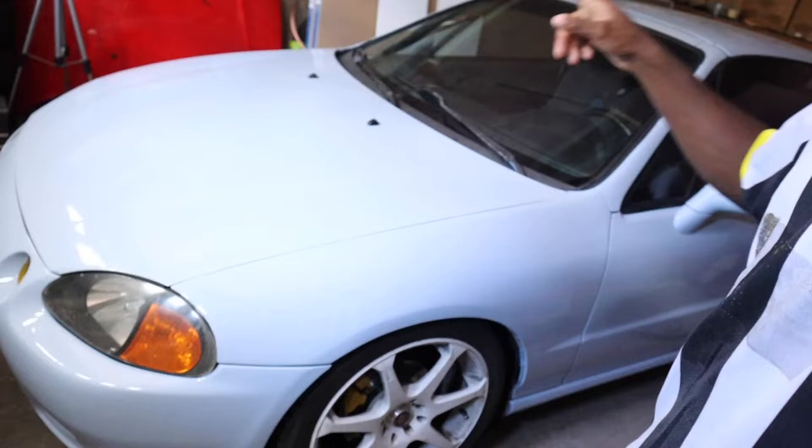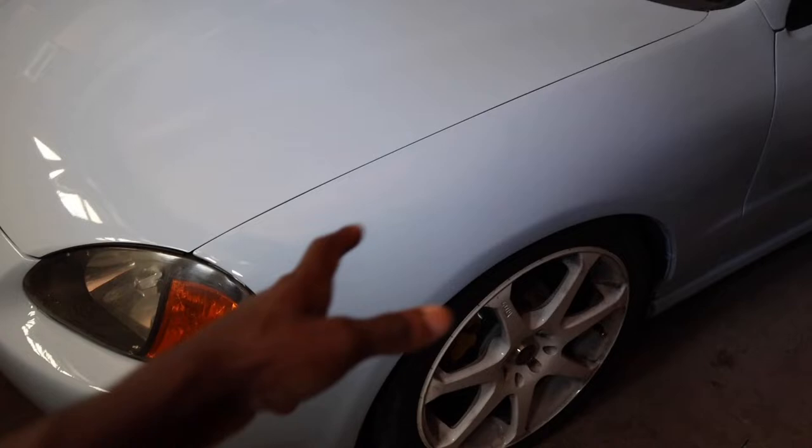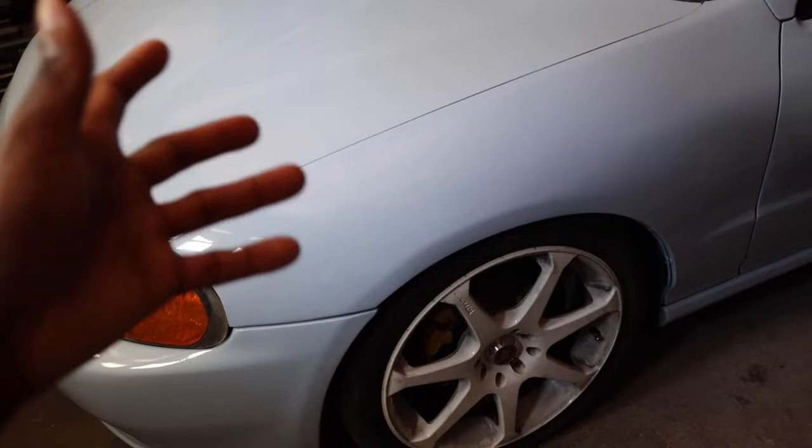Hey guys, what is going on? Welcome back to another video. Today we are in the garage and the Del Sol is going to get a little more love today. I did order custom wheels for this car and they should be coming in like seven or eight months from now.